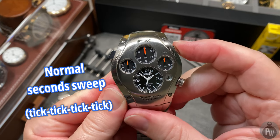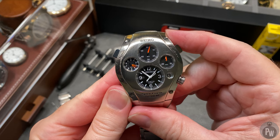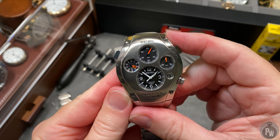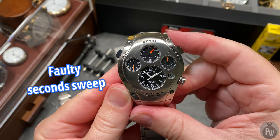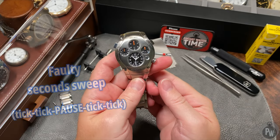And after giving this watch several rotations, seeing the seconds hand go from a full sweep seconds hand to skipping a second every other second, I know that this capacitor isn't keeping a charge well. This watch needs a service.